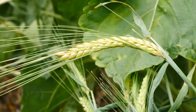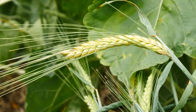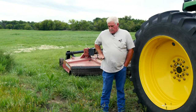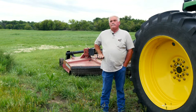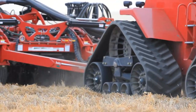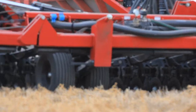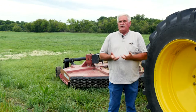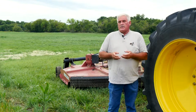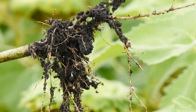A year ago we left the rye on purpose to see how long we could go. We waited till the 10th of June, and we have videos where the rye is this high. If you leave that rye attached to the ground and do no-till, you can seed right through it. But if you do a tillage pass, you'll have root balls that require another pass, and then another pass to get them down to small enough root balls to handle.